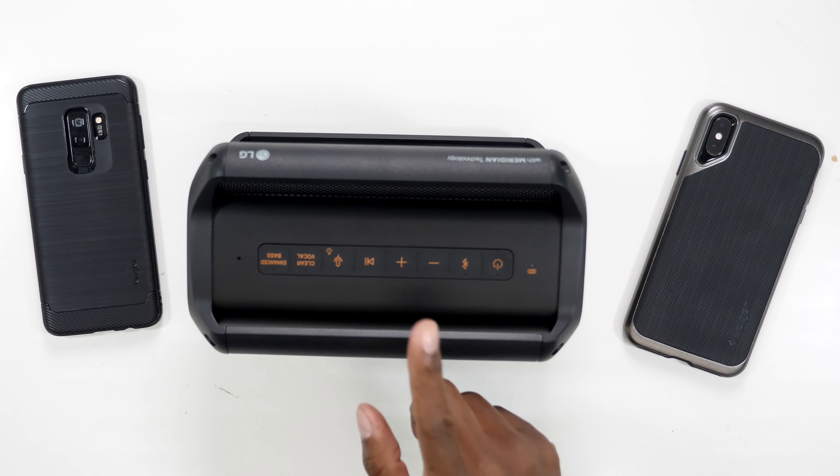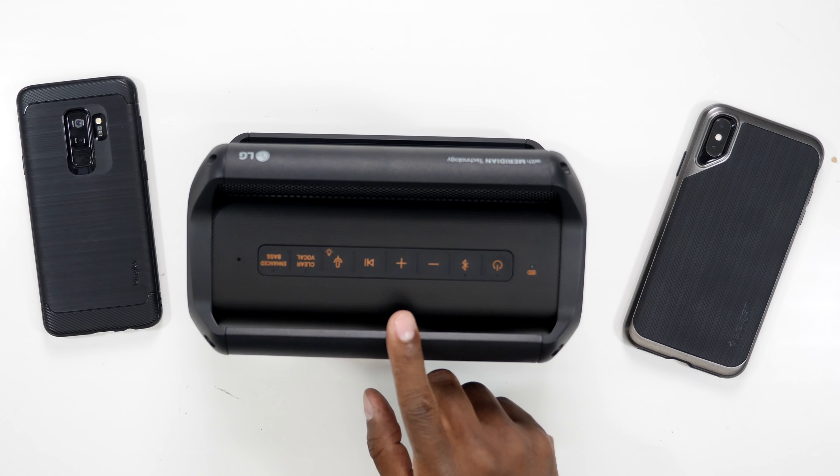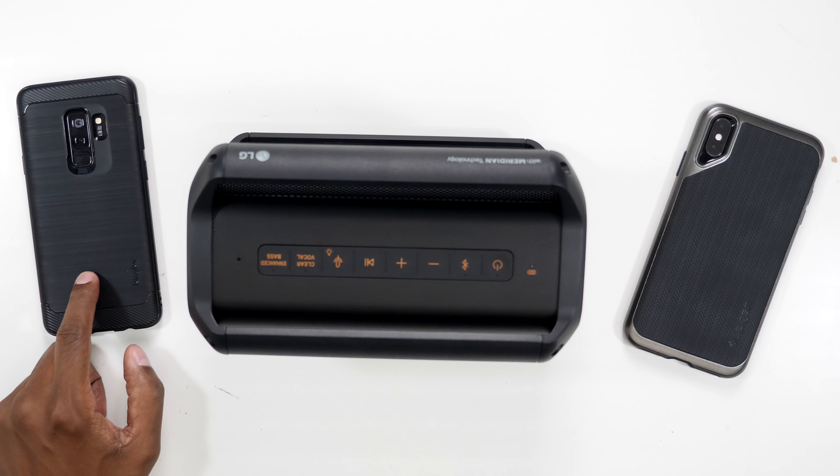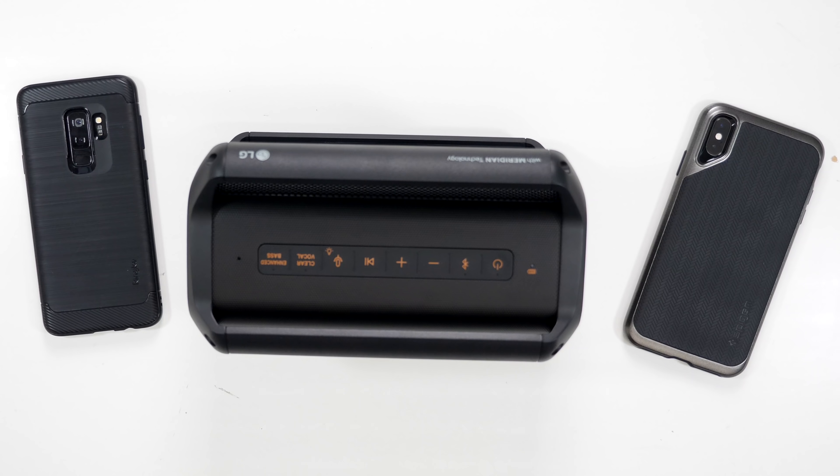Now let me show you how to connect to Bluetooth and then we can do some demos. The PK5 is compatible with any Bluetooth device; however, there's an application strictly for Android devices called Music Float, which allows you to control not only the lights but also different sound qualities. With the iPhone you won't be able to control the lights via app, but it will still play them. There's a light button right here on top. Go to your Android app store and look for Music Float — you can see it is an LG product.